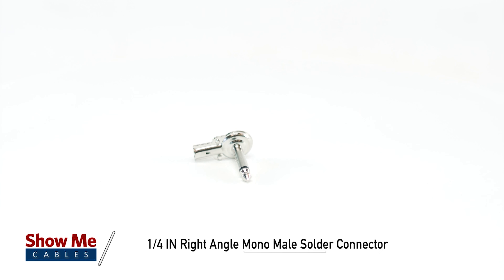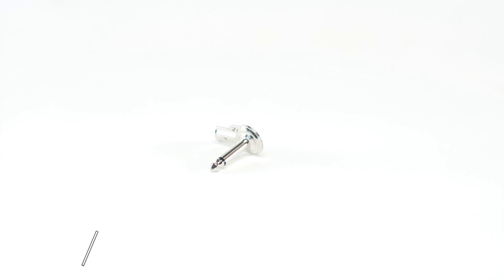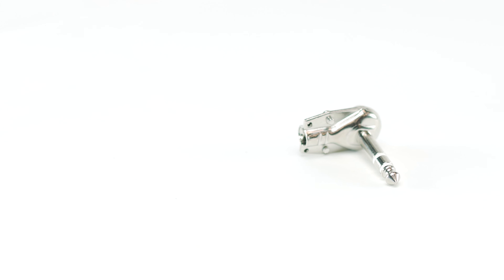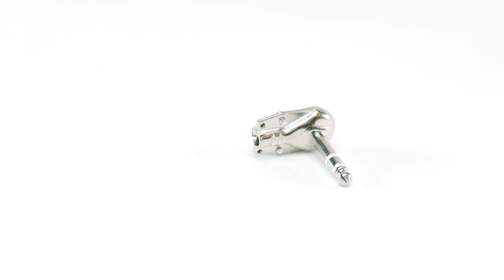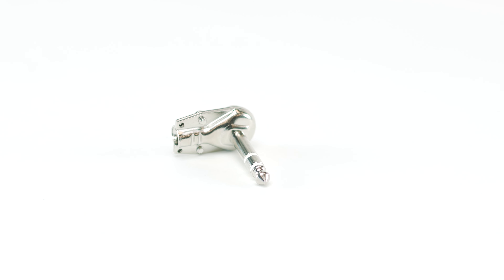This is the 1/4 inch right angle male solder connector. Metal 1/4 inch connectors are typically used for analog signals, primarily audio. These connectors are commonly used for headphones, amplifiers, instruments, speakers, and much more.